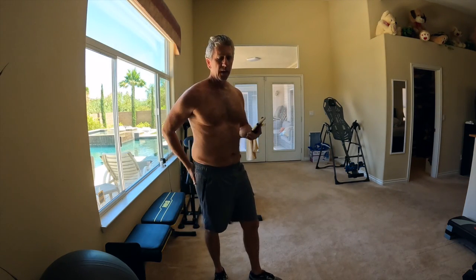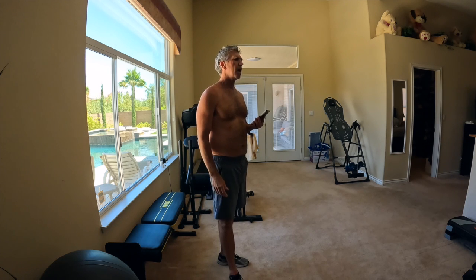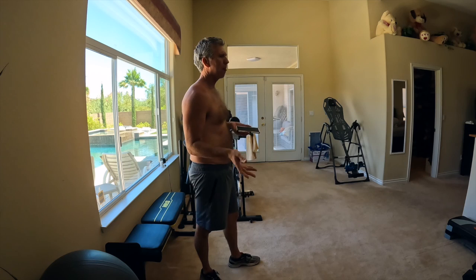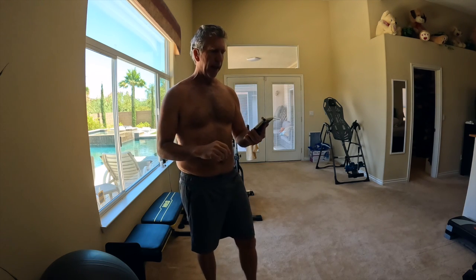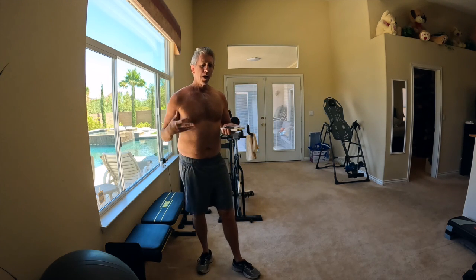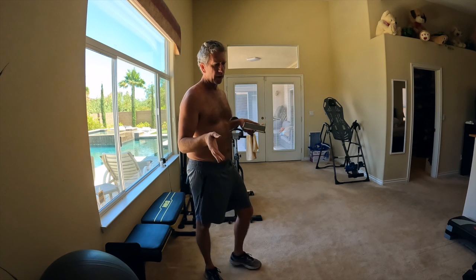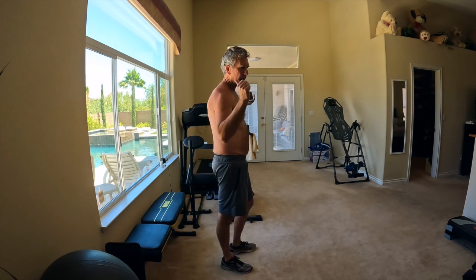So you guys saw me do my baseline — three minutes, 32 reps with 20 pounds each. Like I said, I'm going to do 10 minutes total, so I've got seven more minutes to go. I'll start off with the most difficult, which is weights, and then move to the next one, which is basically just air squats.